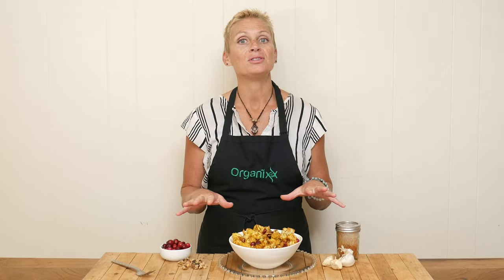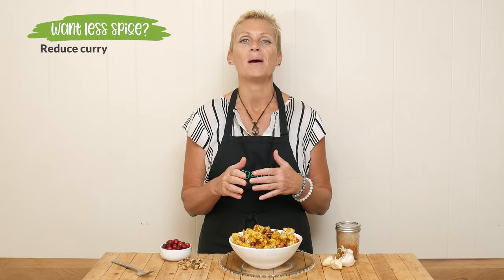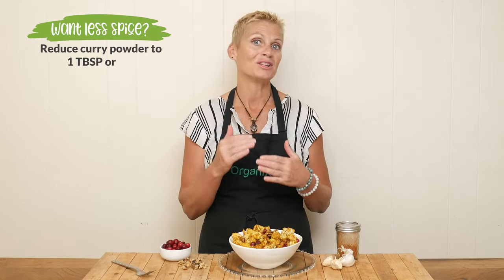So good! It is spicy — I like spicy. If you don't want it to be quite that hot, just reduce the curry powder to about a tablespoon or a little bit less.